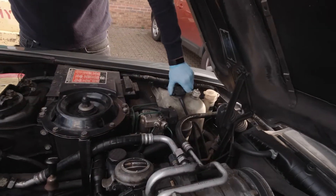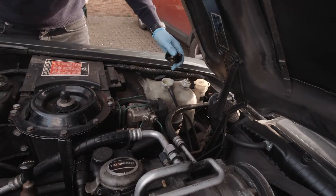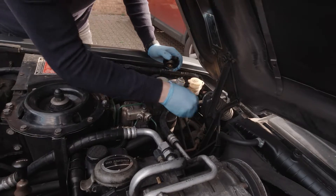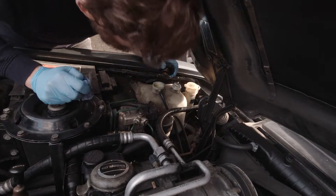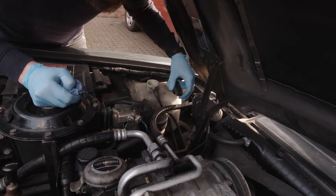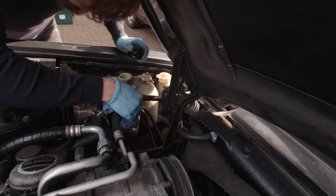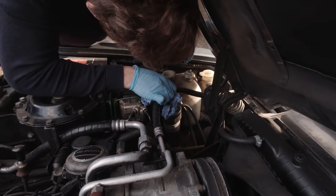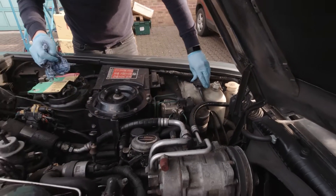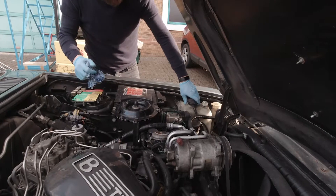You've also got the coolant on this side. Obviously you don't want to open this when it's hot because it could be pressurized. When they're new you can see through them a bit better, but when they're a bit older it goes a bit opaque and it's hard to see. Usually you just give it a shake and you can see where the fluid's settling. If you move that hose out of the way, give it a wiggle and you can see the fluid line sloshing around — that's fine. Make sure the cap goes back on properly.